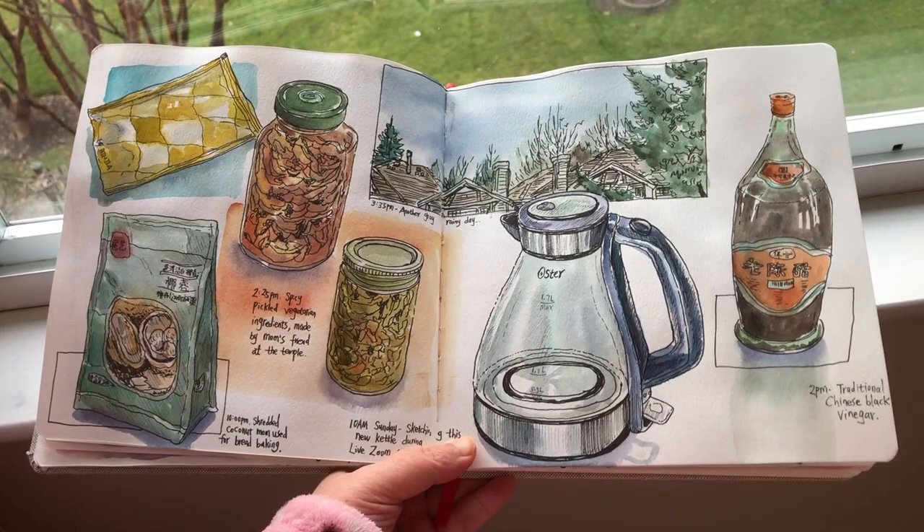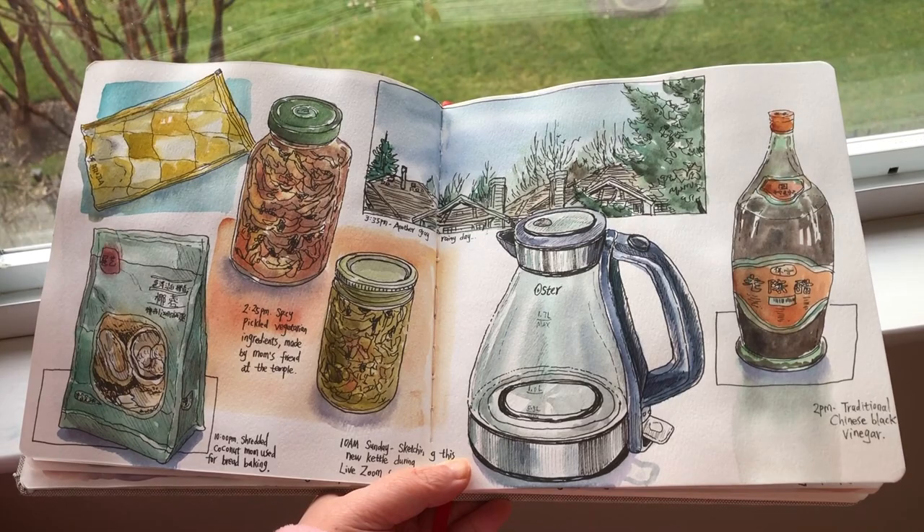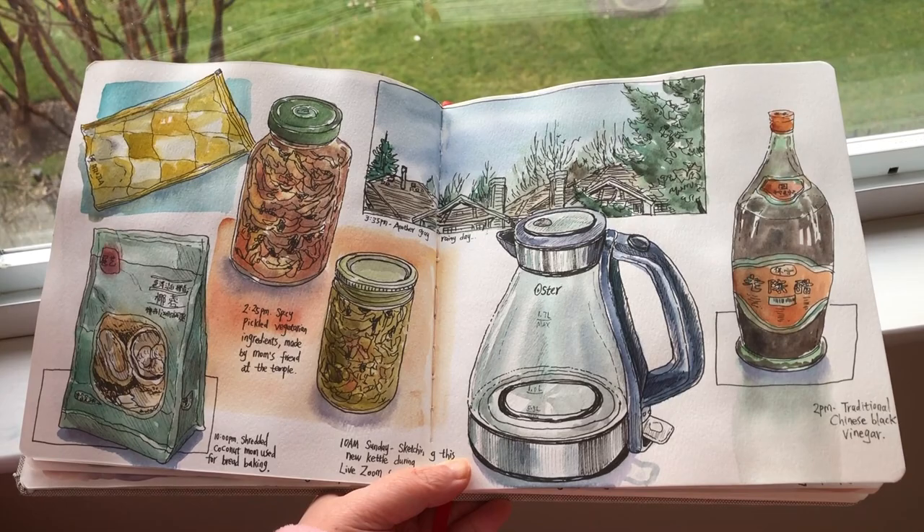It looks very exciting — I really like this page composition. Thank you so much for watching. If you like my video, please click like and leave me a comment below, subscribe to my channel for weekly updates, and I will see you again very soon. Have a great day!